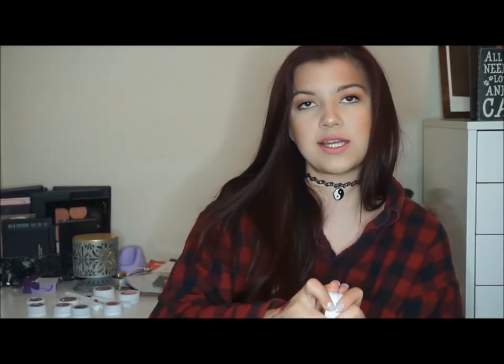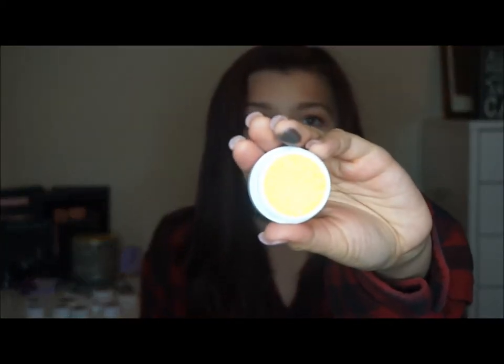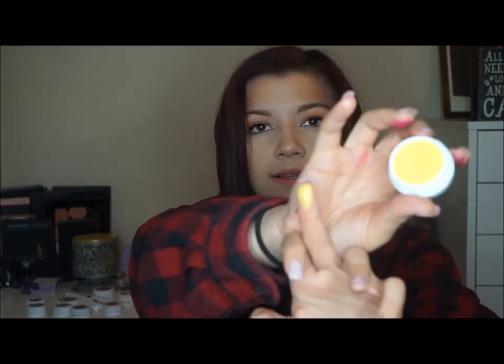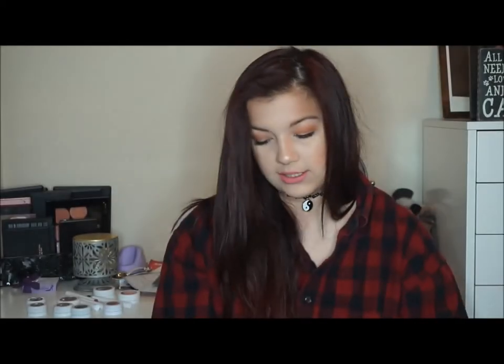The shade Glow Sticks — oh my lanta. When you say pigmented, these eyeshadows are like the definition of pigmented. Look at how bright this yellow is — look at that! I'm going to swatch it for y'all. I'm definitely going to be doing a springtime eye look very soon with these eyeshadows because they're just so crazy pigmented and so beautiful.